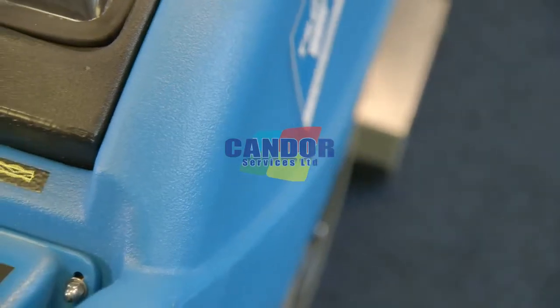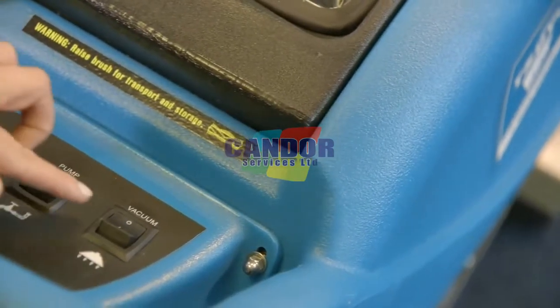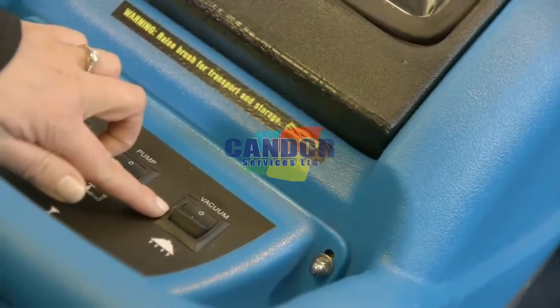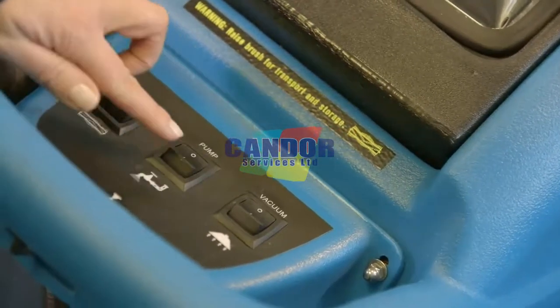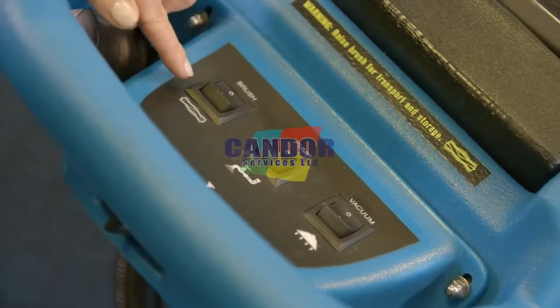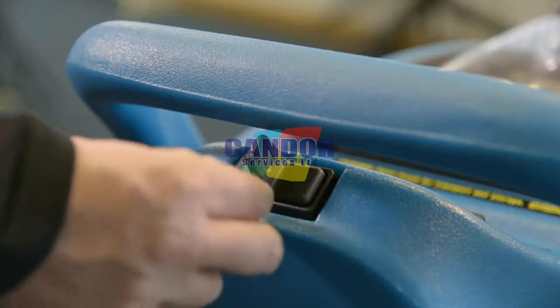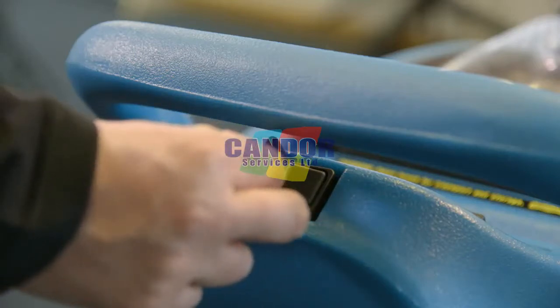The machine control switches are located on the top of the machine. The vacuum motor switch extracts dirty water from the carpet into the recovery tank. The pump operates the solution. The brush drive switch operates the rotating brush. The spray operating lever sprays cleaning solution onto the carpet.